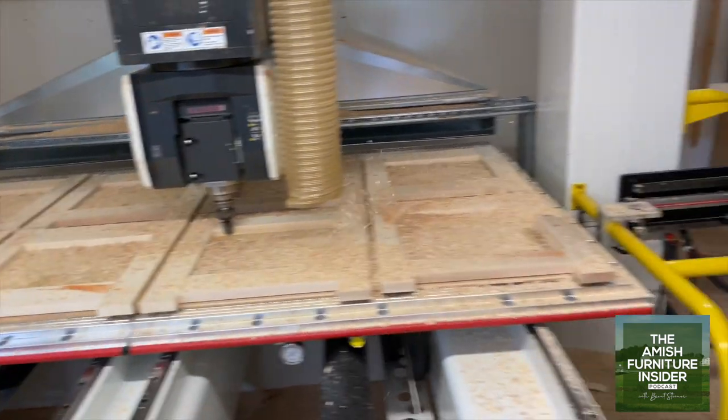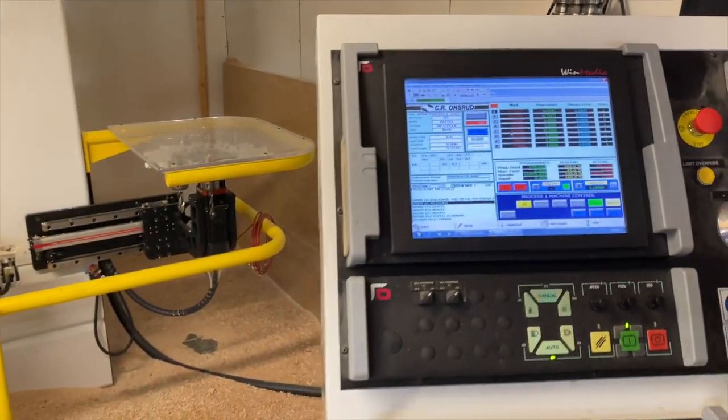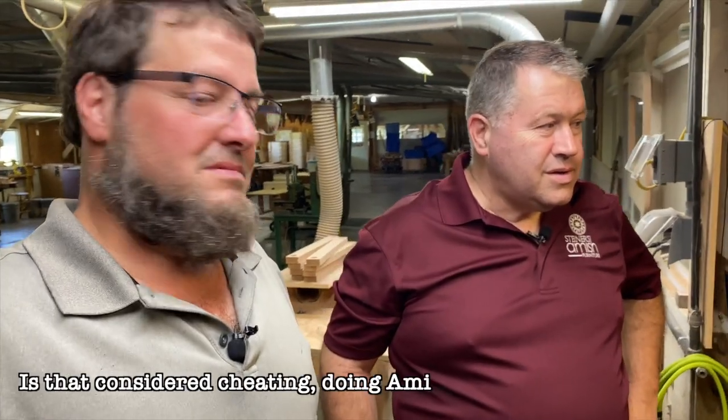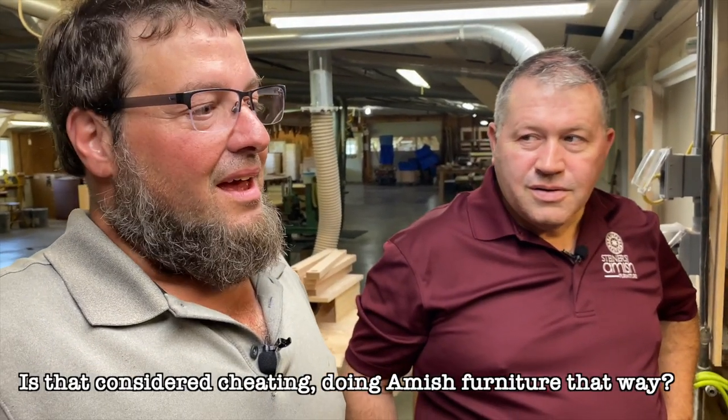How long have you had this? Three years now. Is that considered cheating for Amish furniture? Not really, not anymore. Because Amish furniture has come a long way. It used to be considered all handmade, but it's not anymore. In order to stay competitive and keep up, there's no way you can do it all by hand anymore.